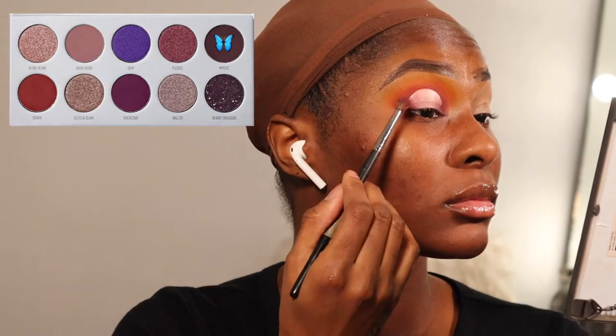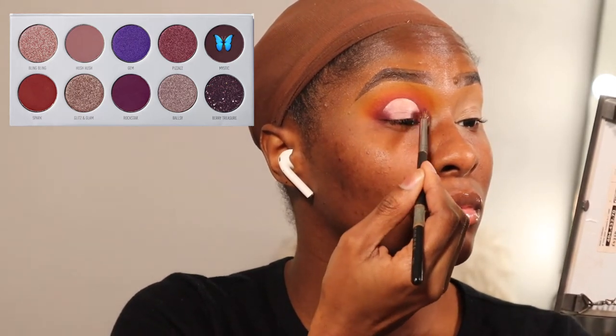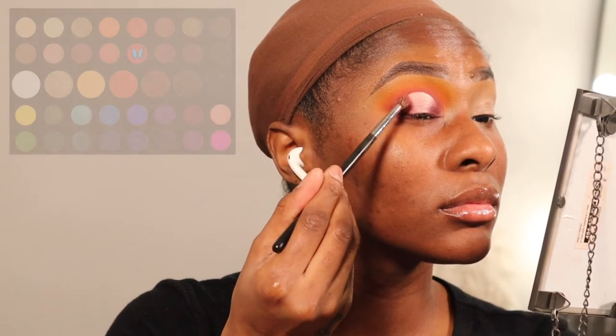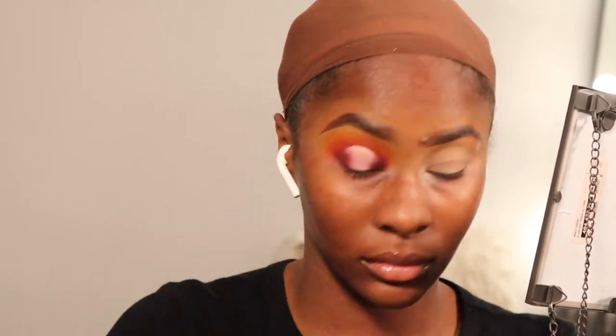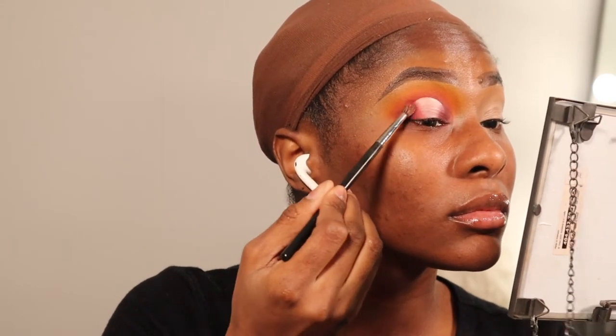Now going into reverse order is basically what you're going to do. On the Morphe M505, taking the shade Mystic, I'm going to pat that in the inner and outer corner to start our halo eye. The next shade is going to be the red shade again from the James Charles palette, patting that on the edge of the previous shade — we're not putting it on top, we're going to work our way inward patting on the edges of the previous shade.